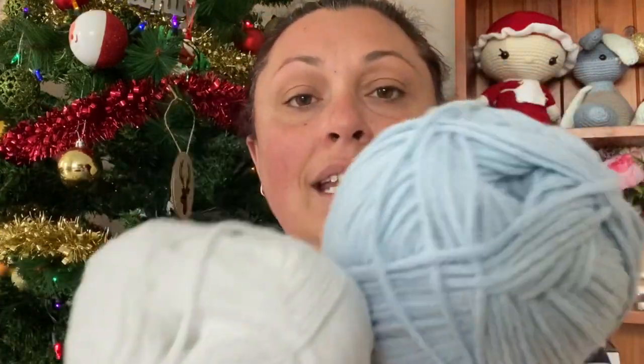It's an Aran weight, so it's worsted 10 ply, which is what I use for my amigurumi. If you've followed along on my channel for any length of time, you'll know that. This one is called Polar and this one is called Glacier, and it is so pretty and so soft. I am literally busting with excitement to make the project.